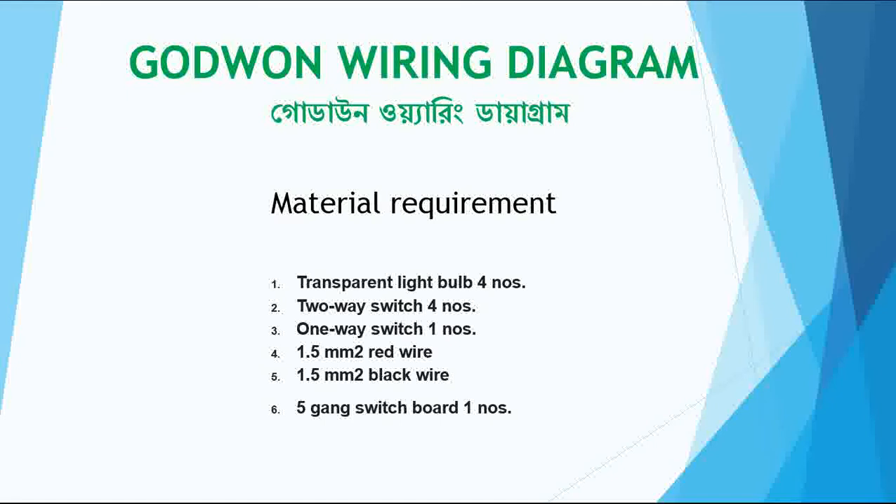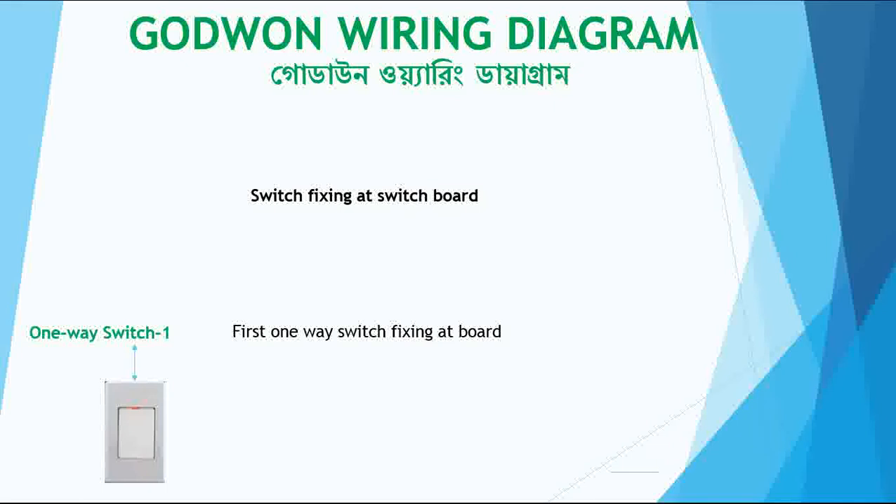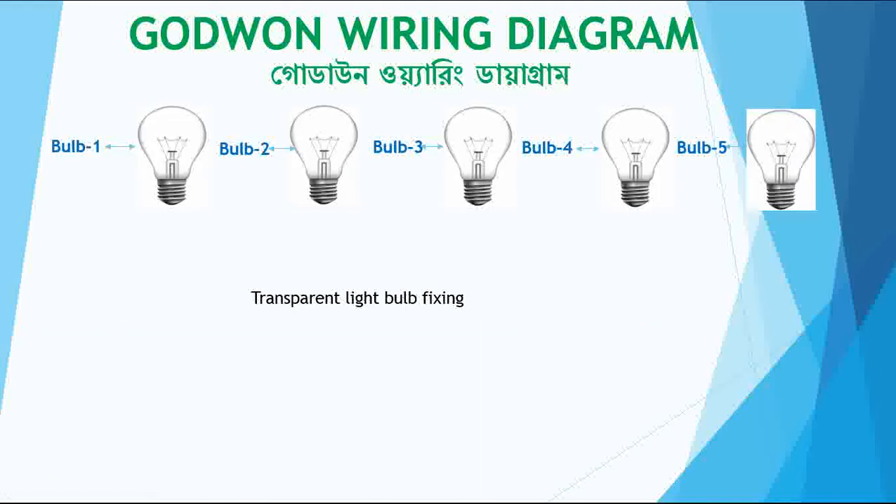Next I will tell about the switch fixing on the switch board. First I fix one one-way switch and then four two-way switches. The one-way switch is fixed first, and below that the four two-way switches are fixed on the switch board.